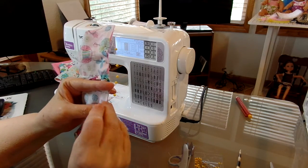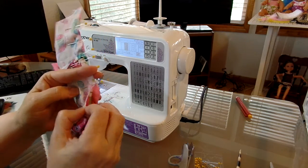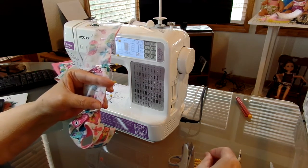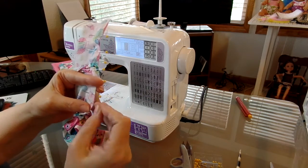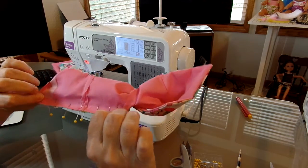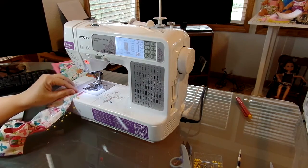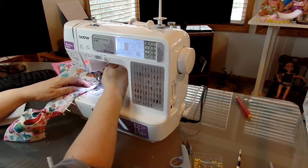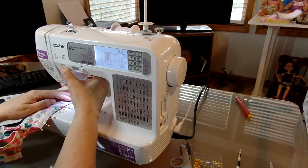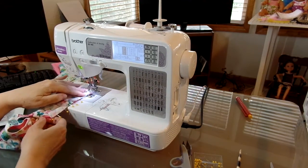I just got a phone call from a guy who said he was from Windows ITT Tech — I hope I didn't give away something I shouldn't have. Fraud is getting so prevalent now, you just can't trust anybody, especially on the telephone. Okay, so here we go — we're going to go in a quarter of an inch, backstitch, and then just keep sewing.